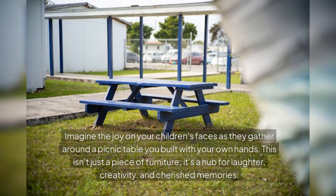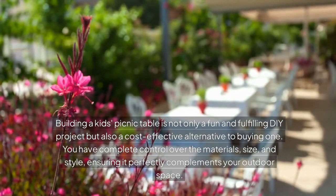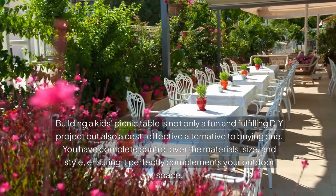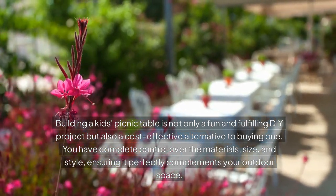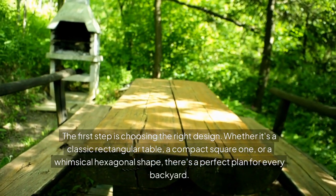Imagine the joy on your children's faces as they gather around a picnic table you built with your own hands. This isn't just a piece of furniture — it's a hub for laughter, creativity, and cherished memories. Building a kid's picnic table is not only a fun and fulfilling DIY project but also a cost-effective alternative to buying one. You have complete control over the materials, size, and style, ensuring it perfectly complements your outdoor space. The first step is choosing the right design.